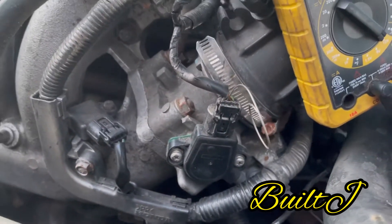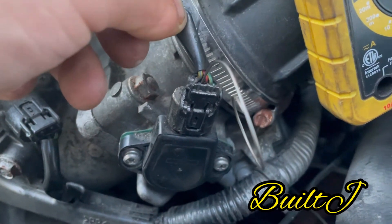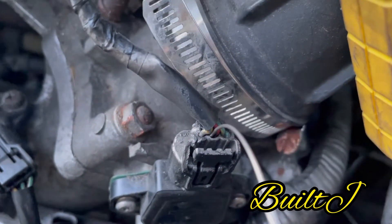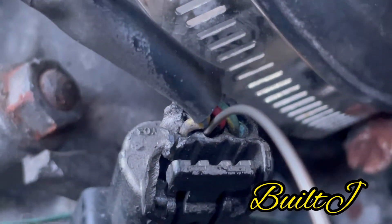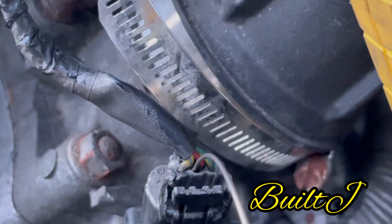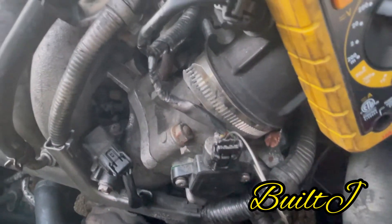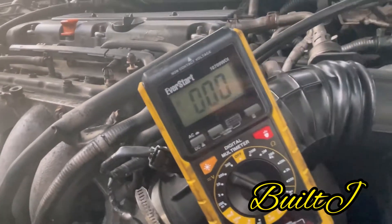You guys are probably wondering what that metal piece is — that is actually a key ring, but you can also use a paper clip. You're going to want to go ahead and insert it right on the inside so you can get your signal.